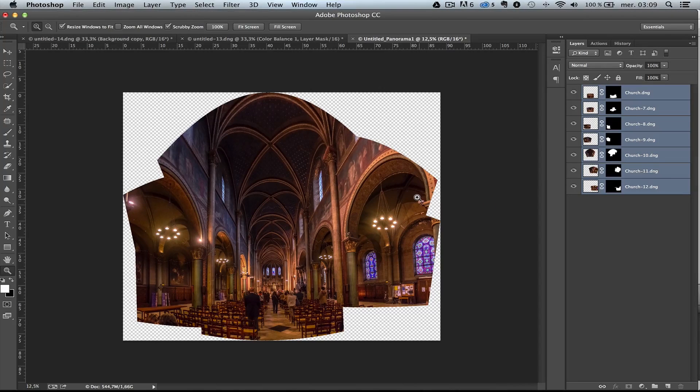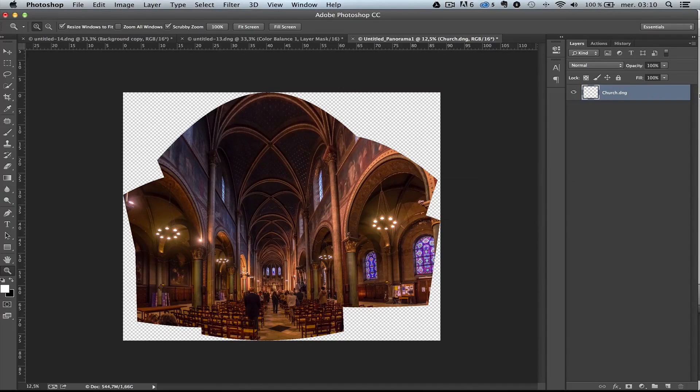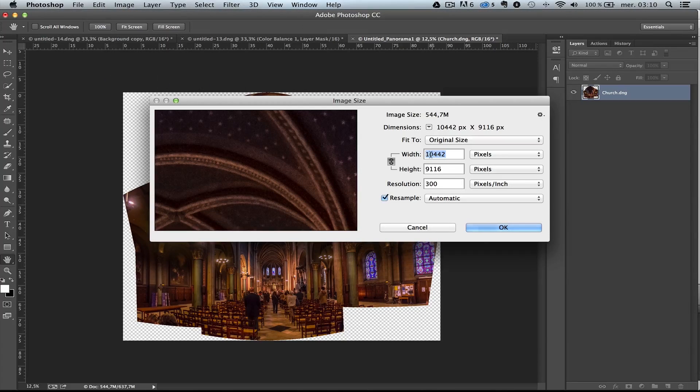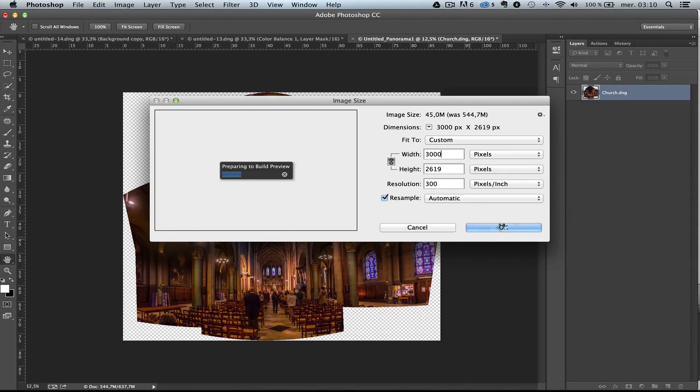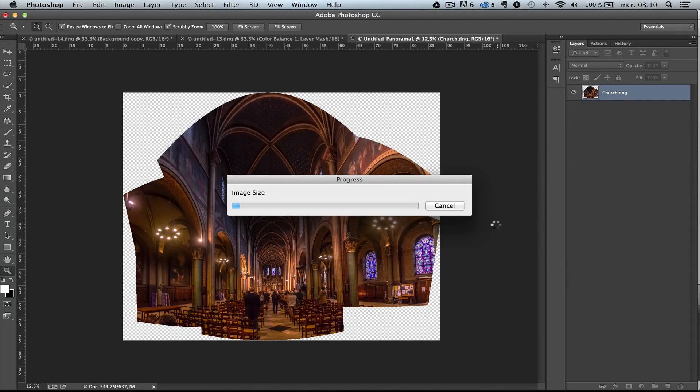This is the result of the panorama merge. This is a huge file — I'm going to press Command+E, or Control+E on Windows, to merge all the layers into one. One of the big advantages of doing a panorama is that you get huge files. Image size shows it is 10,442 pixels wide. I'm going to get it down to 3,000 just for this tutorial so everything moves faster.